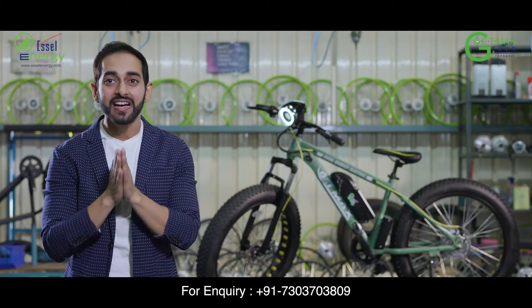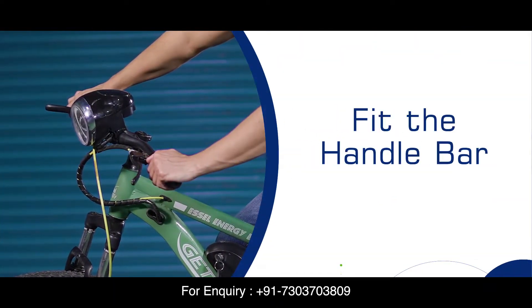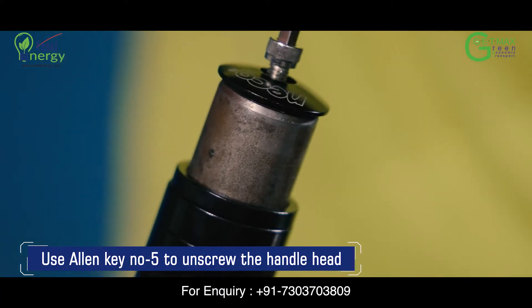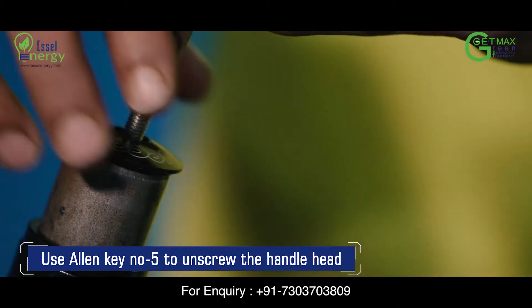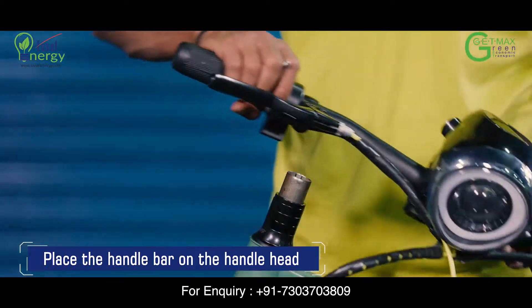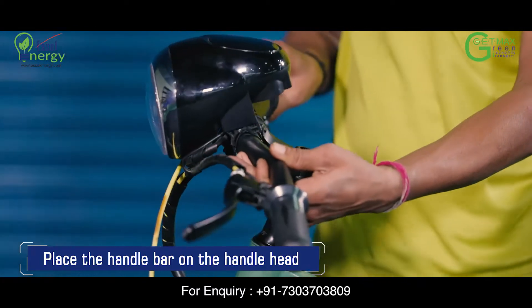Let's fit the handlebar. Use Allen key number 5 to unscrew the handle head. Unwrap the handlebar carefully and place the handlebar on the handle head.